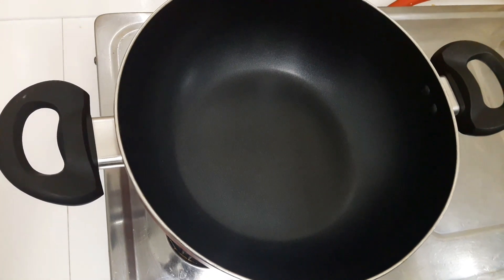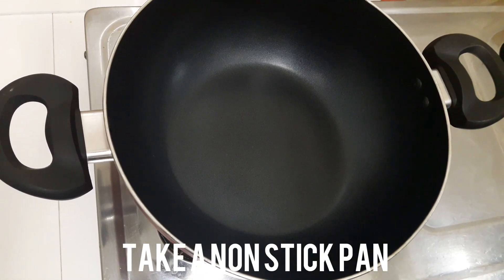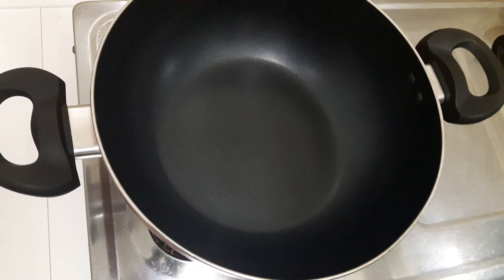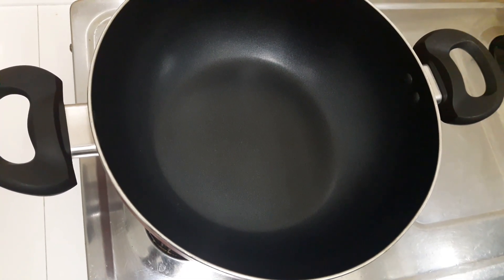I am going to make a dish. This is the best of the curry. Now, I am going to use a nonstick pan.